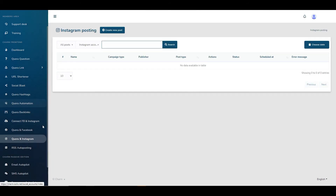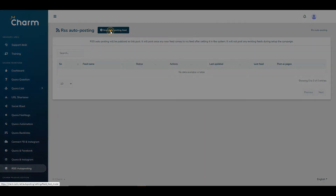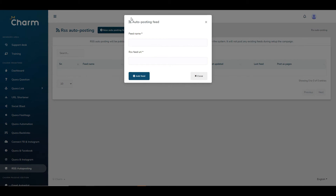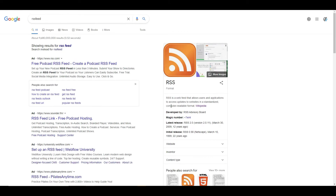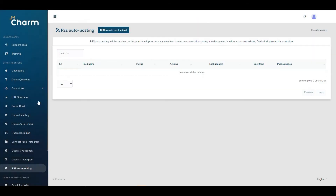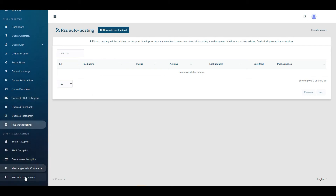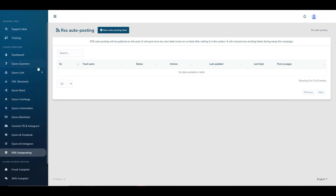There's also an RSS auto-posting feature. An RSS feed is a web feed that allows users and applications to access updates to websites in a standardised, computer-readable format — basically it drags in content from other sites and posts it somewhere. But if you don't have a website of your own, there isn't really anywhere for you to put that content. So unless you already have a website, I'm not sure where this fits into the workflow.